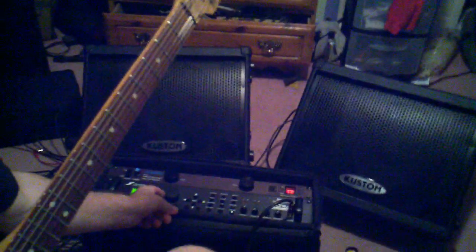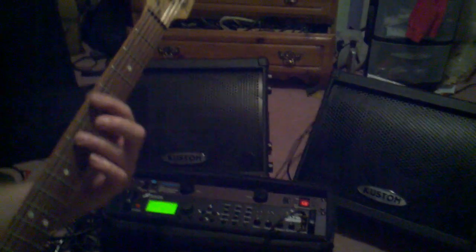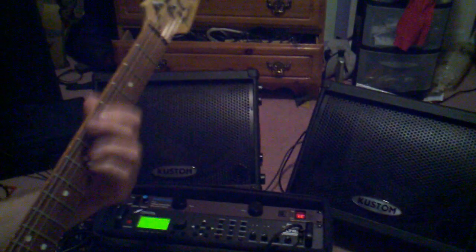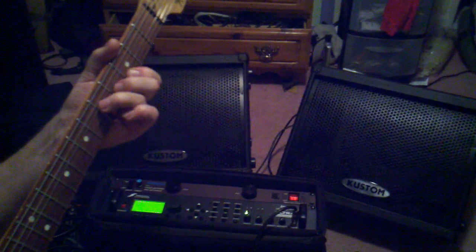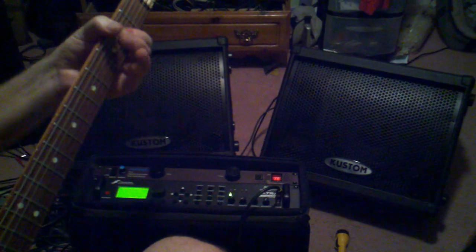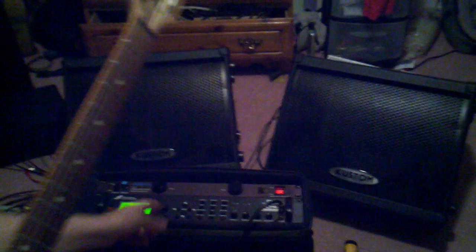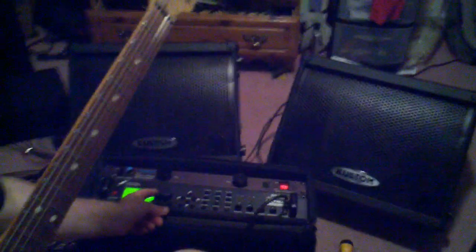Something you really can't hear on there. Here's dry for you guys who say you want to hear it dry. I purposely have that tone kind of mellow, so when it's loud, I have a mellow tone to go to.